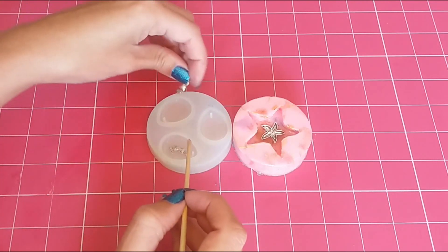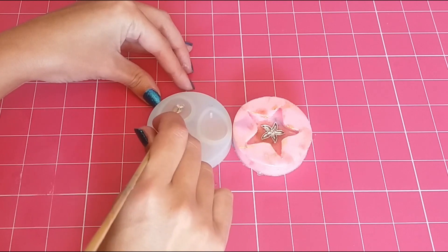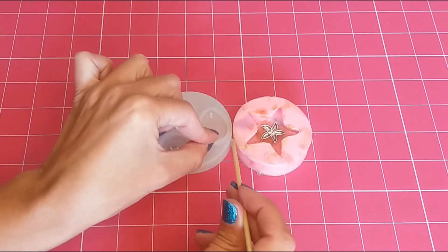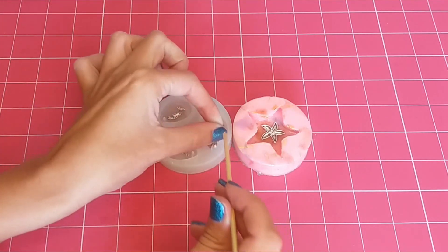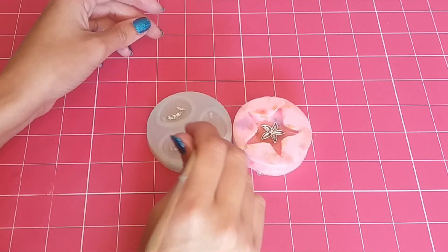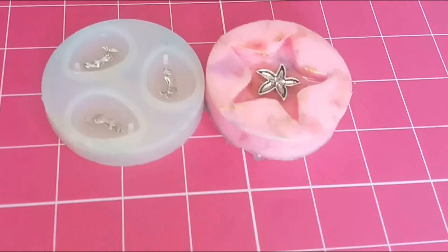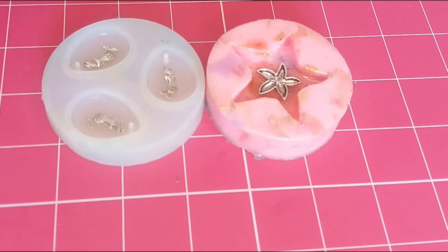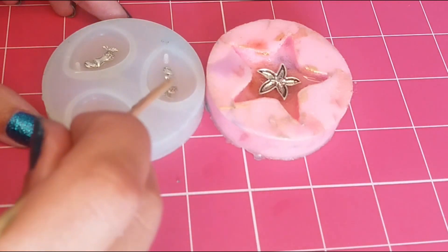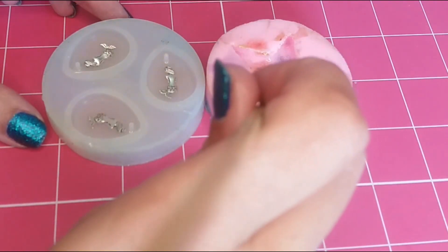Notice that I'm not just dropping them in — I'm sliding them in because you don't want any bubbles to form underneath the charm, because that is very, very difficult to get rid of after the fact. So just go ahead and slide in your charms. Patience is key here. Once you've got your basic charms in place, you will notice that you have the freedom to also move them around. So don't get too worried if you've misplaced them initially — you can still shift them around and make sure that they're positioned exactly the way you want.